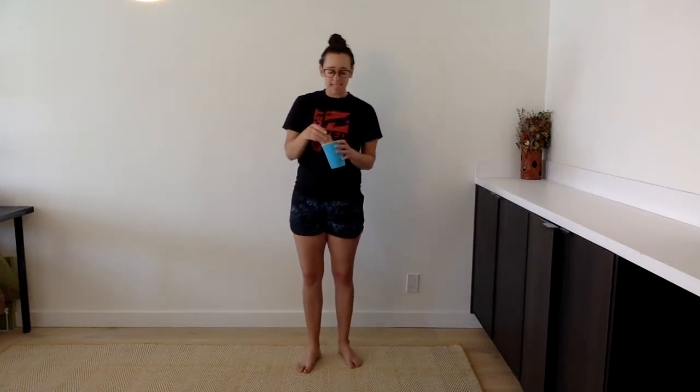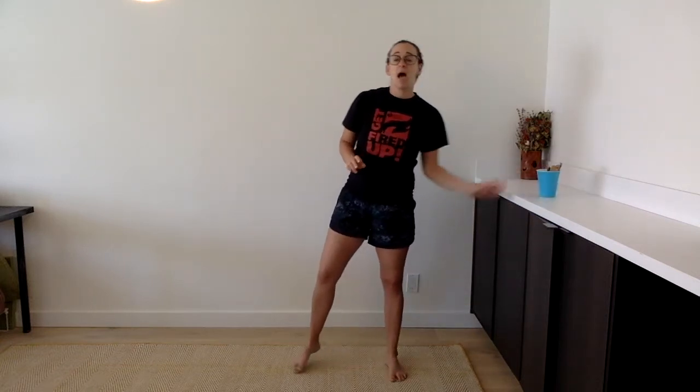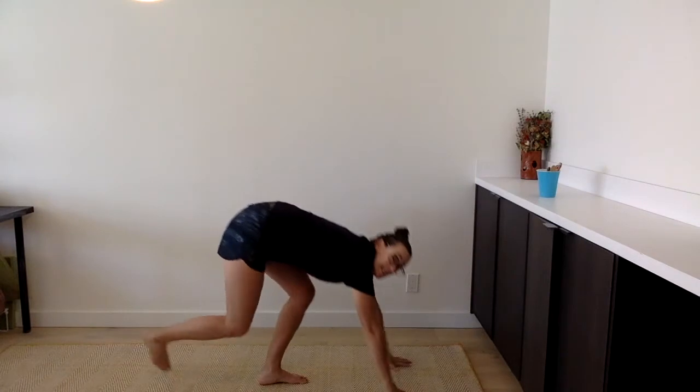So our first exercise is going to be eagles. We've all done eagles lots of times. We're going to do 20 eagles. Let's get our upper body nice and strong. So, 20 eagles.